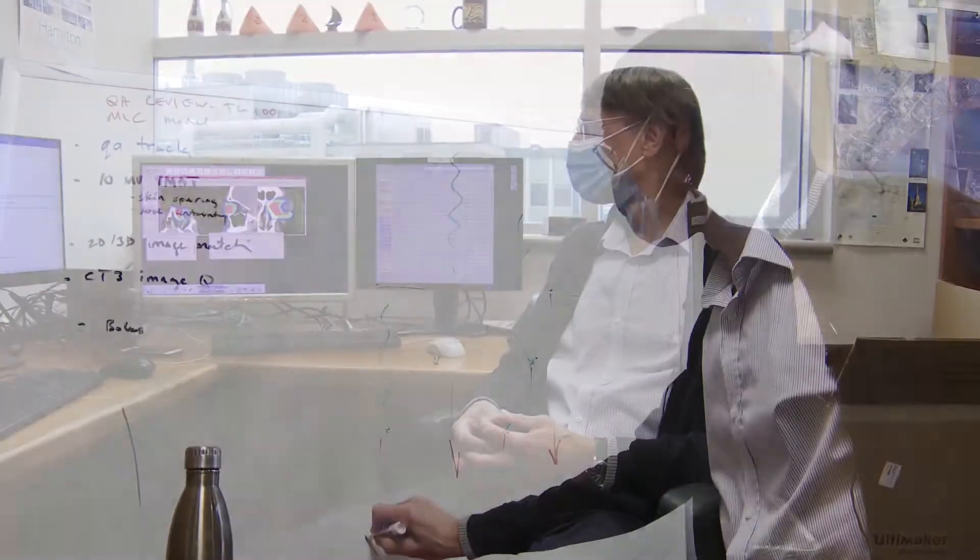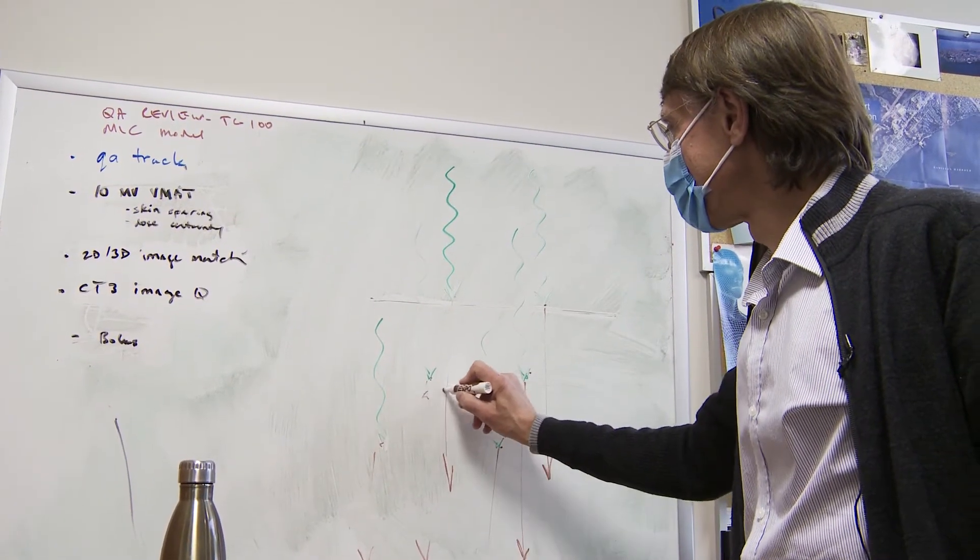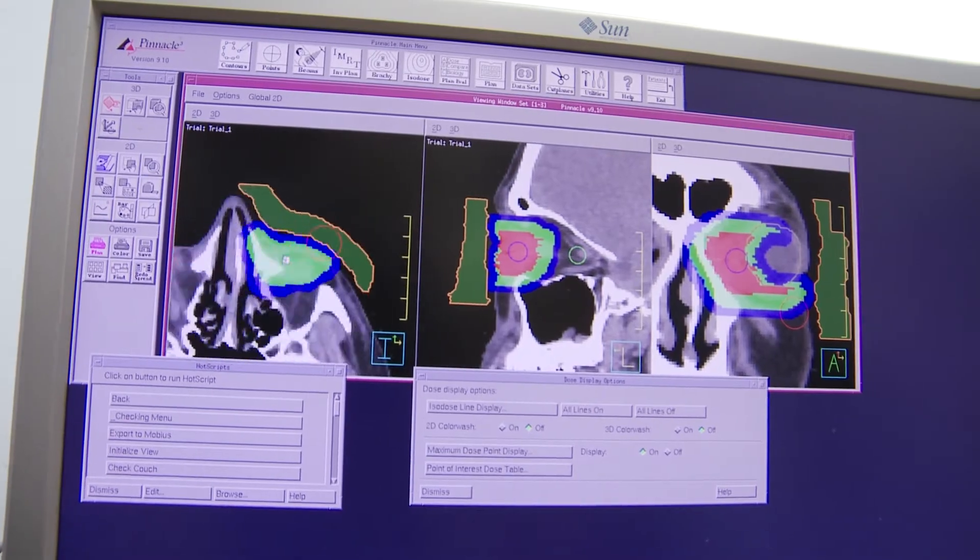Hi, my name is Oresto Stapiak, and I'm a medical physicist here at the Juravinsky Cancer Center. I'm responsible for all the technical aspects that deal with radiation therapy for cancer patients.